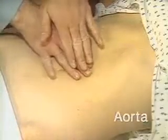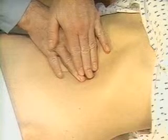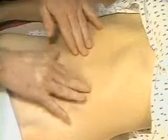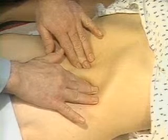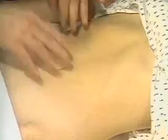To assess the aorta, press firmly into the upper abdomen, slightly left of midline, and feel for its pulsations. In patients over 50, try to assess the width of the aorta. Pressing deeply with a hand on each side of it, try to estimate its width — normally 2.5 centimeters or less.